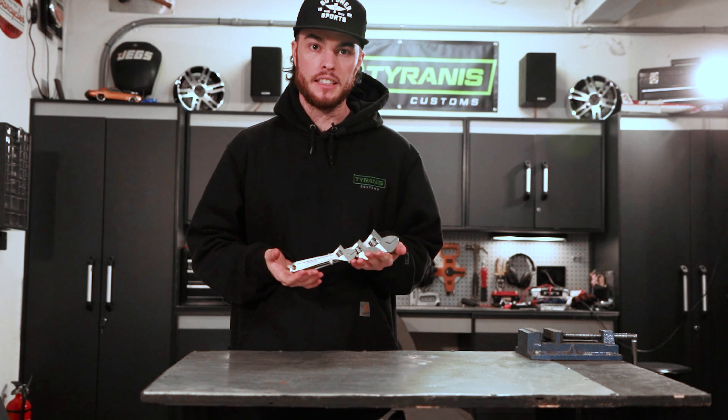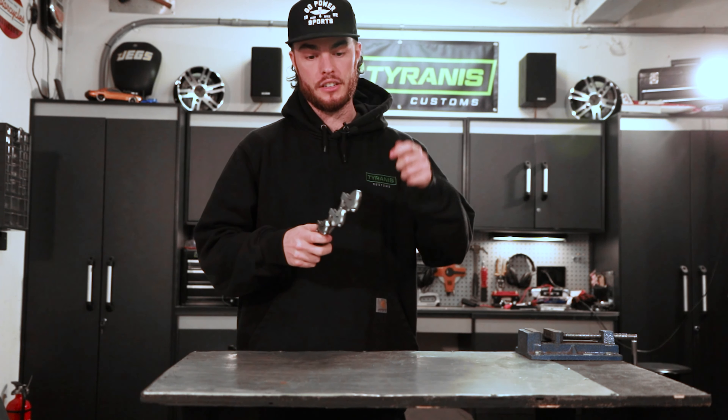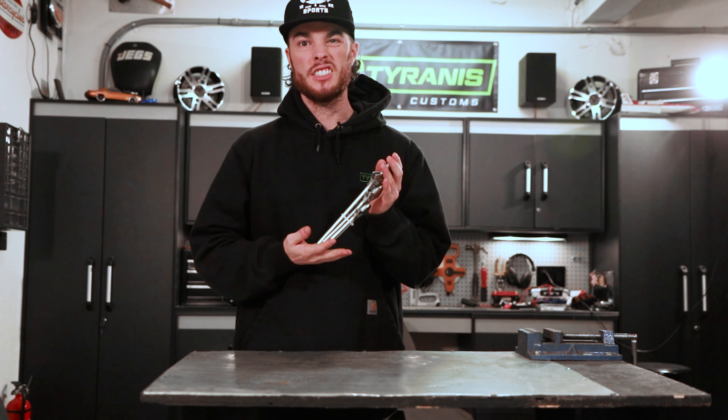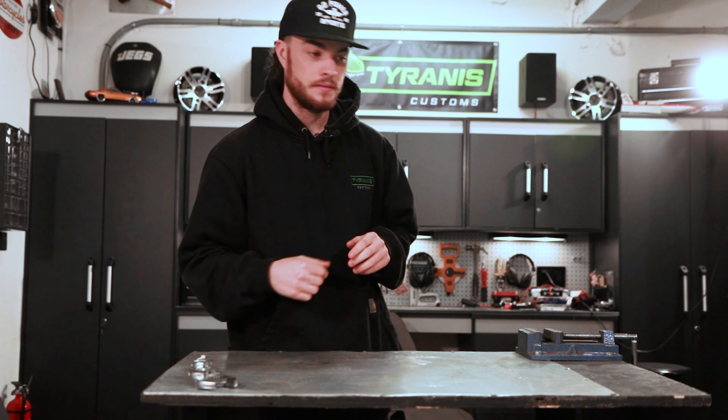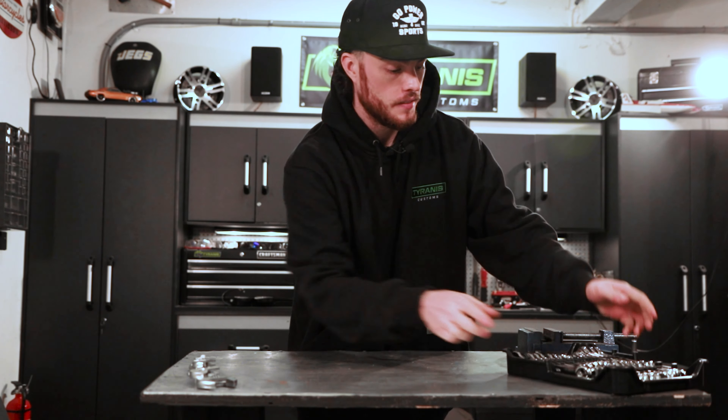Next up, I like to have a couple sizes of adjustable wrench, because when I'm running around trying to get things done fast I don't always want to have to go find two of the same size wrench to hold one end of the bolt and the other end to work the nut. Get yourself some adjustables.